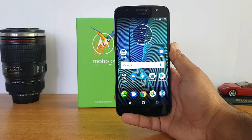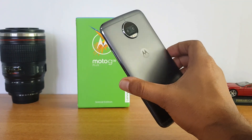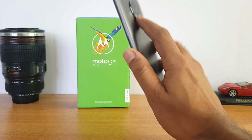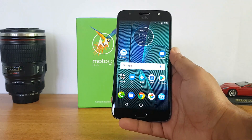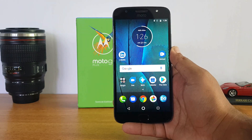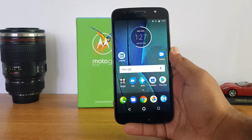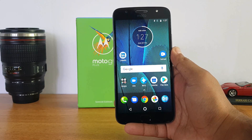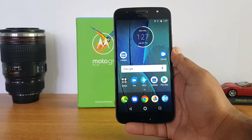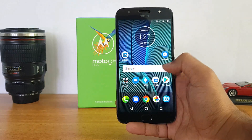That was a quick unboxing and hands-on with the Moto G5 S Plus. This looks like a good offering in this price segment, with great design, build quality, dual camera setup, stock Android, and good storage. It is powered by the Snapdragon 625 — one of the most power-efficient chipsets in this segment — and also features turbo charging. We'll share the buy link in the description. Thanks for watching — hope to see you in our next video. Have a great day!